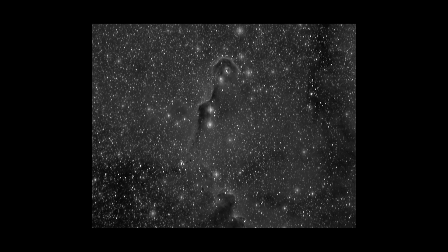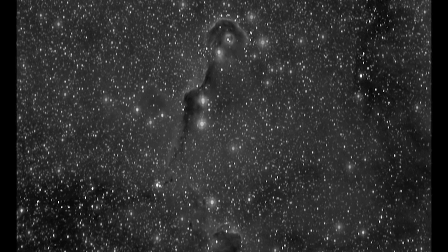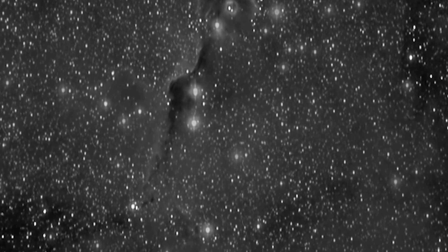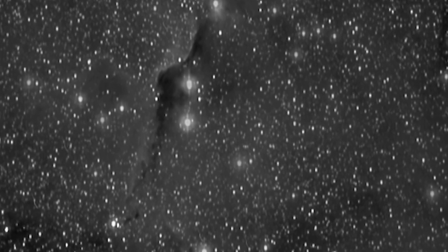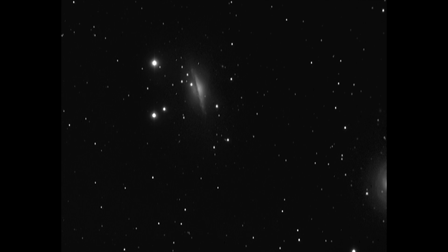The first image sample is IC-1396, the Elephant Trunk. One thing I noticed is you can see the elongated stars inside. This was taken during the summer, so the camera was at a higher temperature than a winter shot, and you can see the stars are elongated. The next sample is NGC-1055, a galaxy that's 54 million light-years from Earth.